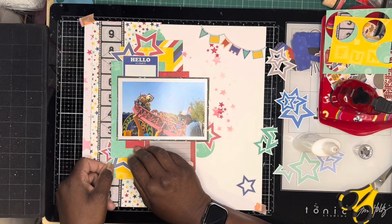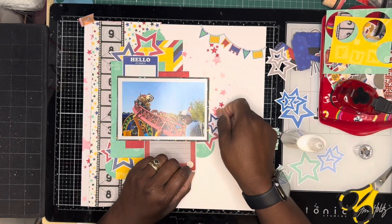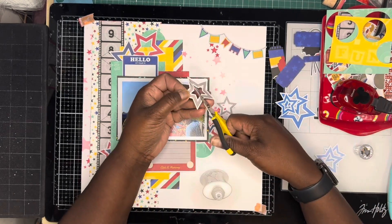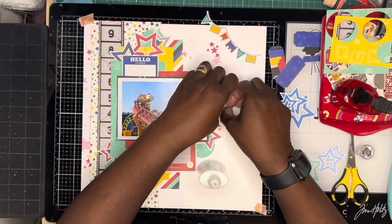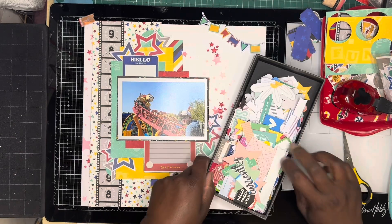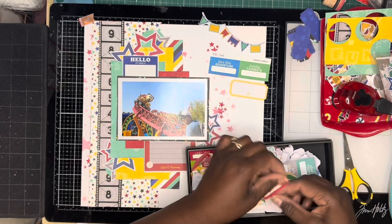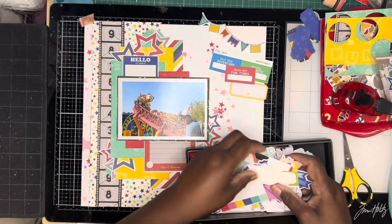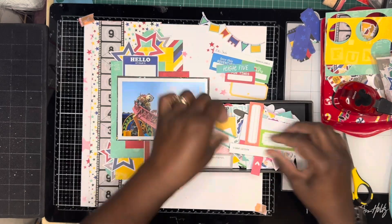I've recently been sorting my craft room out and found a lot of L Studio die-cuts. What I've done is empty all the packs and put them in a little box. I'm going to try each time to go through the box and just pick out bits and pieces that I think might go with the layers I'm using so that I can end up using these little die-cuts. It's just full of die-cuts and labels and phrases — a lovely little box to just flick through every time I do a layout.